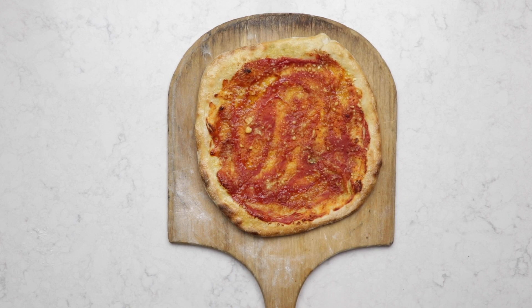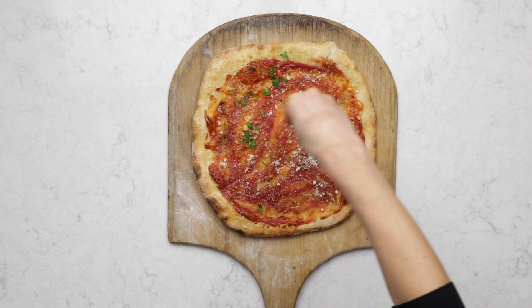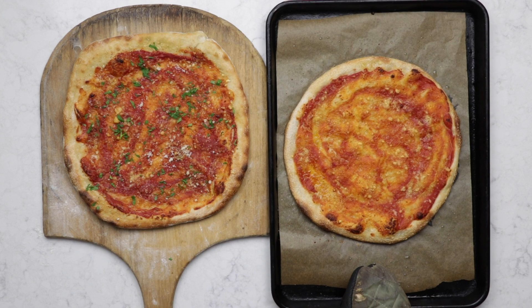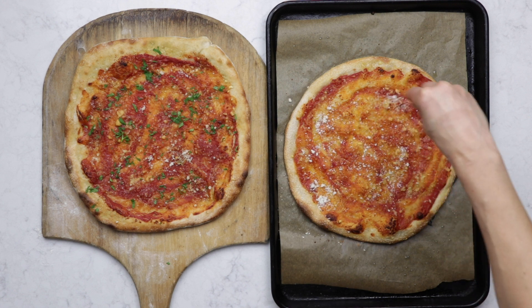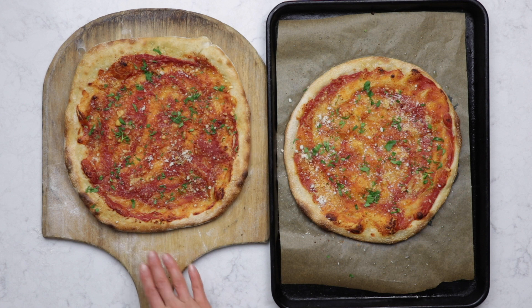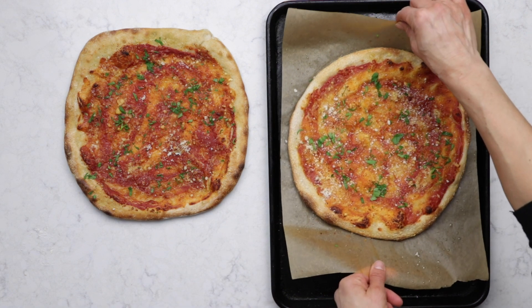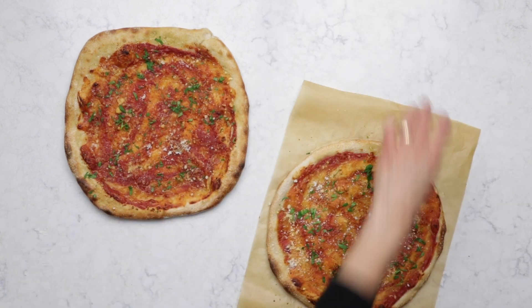Here's the one fresh off the pizza stone. I'm gonna add a little extra cheese and some fresh herbs. And now we have the pizza on the tray — they look pretty much the same to me. I'm gonna also garnish this one with a little extra cheese and some fresh herbs. The best thing about both of these cooking methods is that they slide off so easily. For this one I usually just pick up the pizza, move my baking tray to the side, and slide it back over.